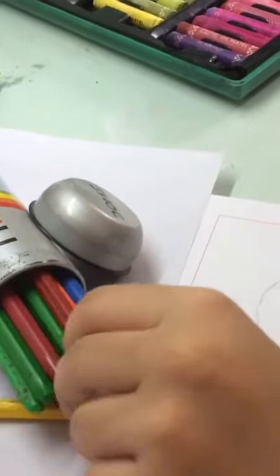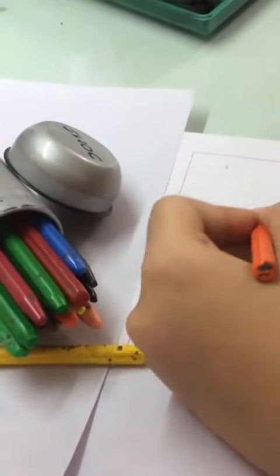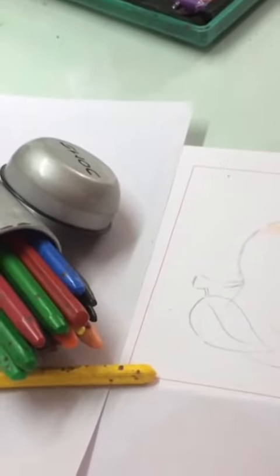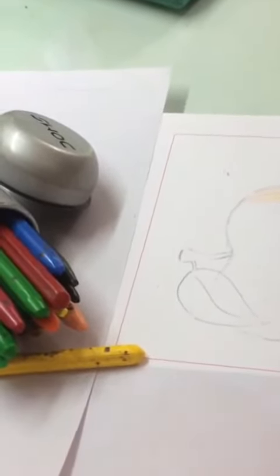Wherever you want to give the highlight, or wherever there is a requirement to leave white, always try to leave it paper white. You can also do the white with crayons, but leaving it paper white gives a better effect.